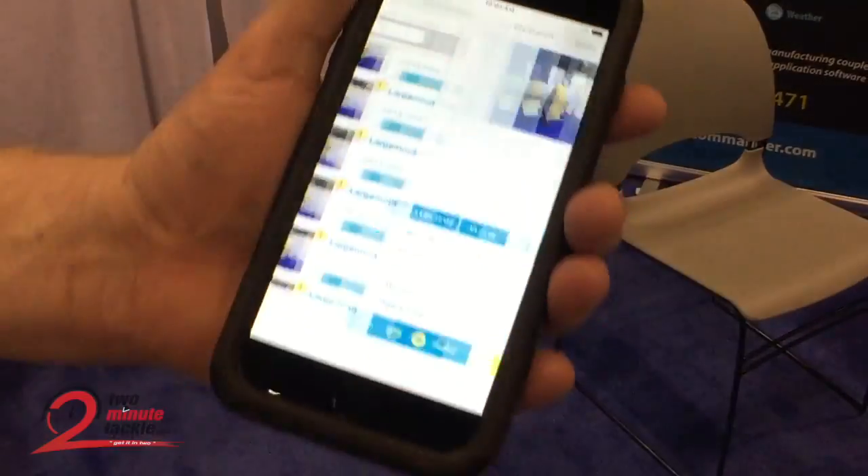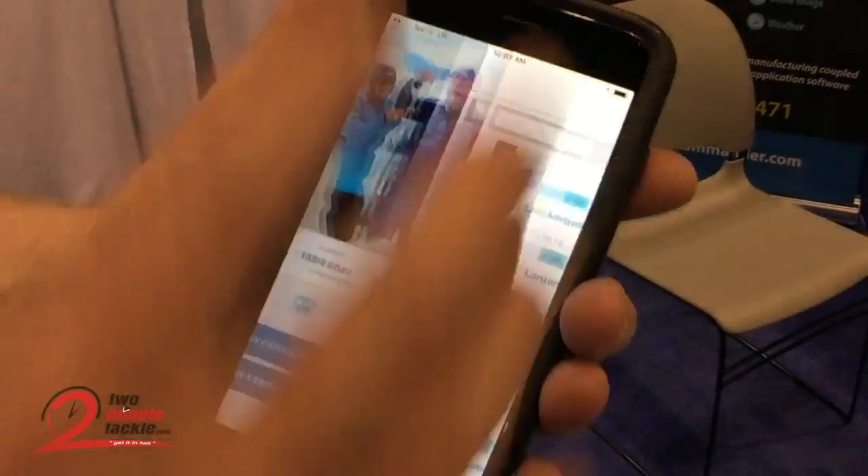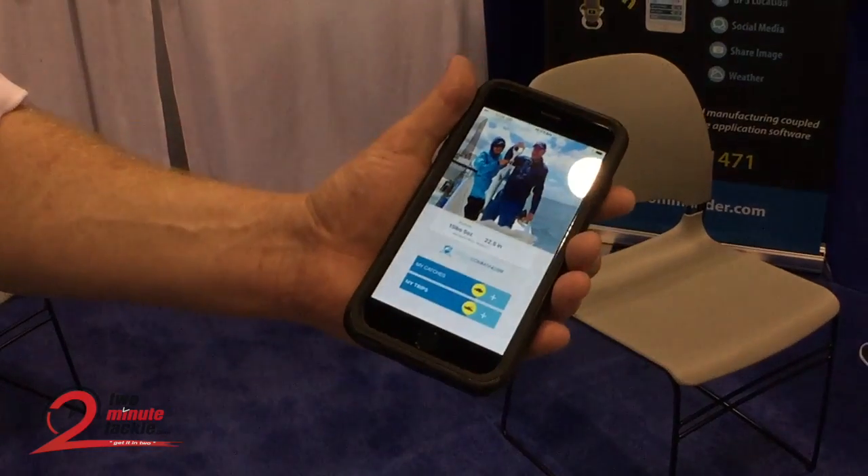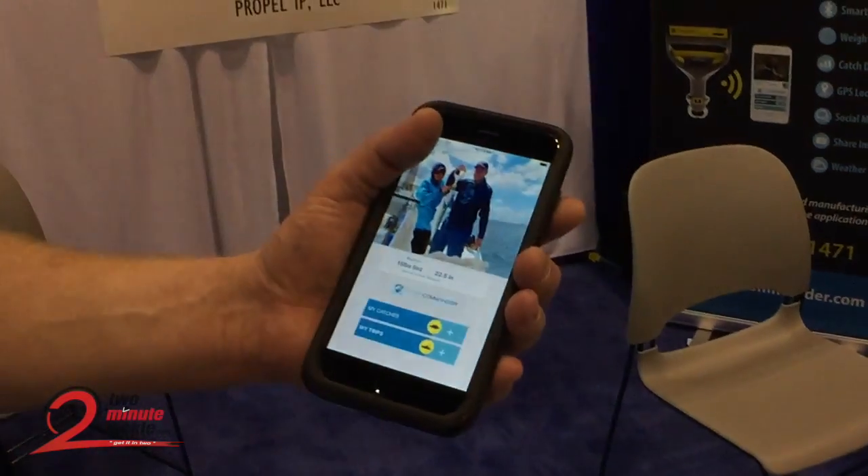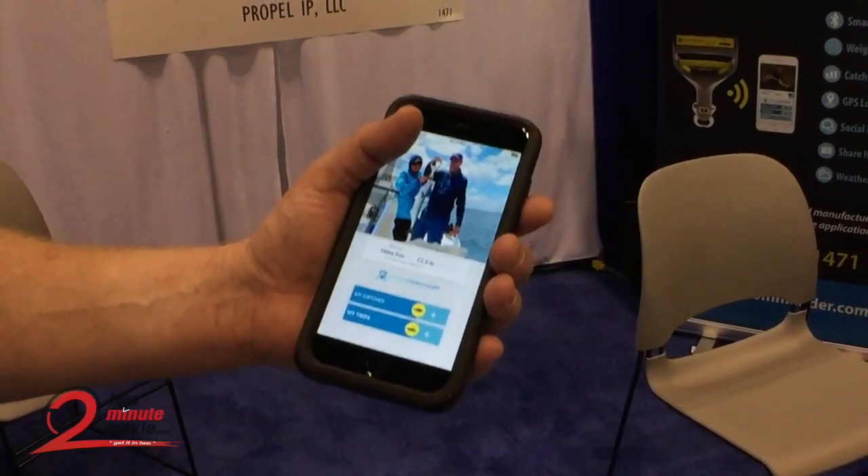And that's really how simple the process is. You've created an automated fish log in fifteen to twenty-five seconds. What's the estimate of the price point? $199 MSRP.